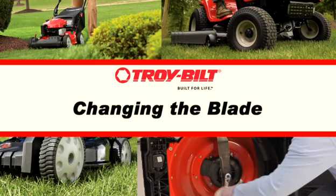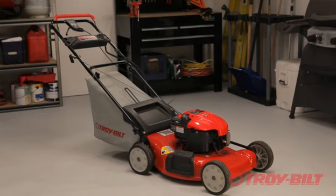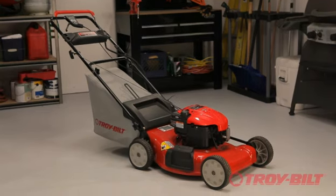This video will show you how to replace the blade on this Troybilt walk-behind mower. Depending on your model, the instructions in this video may vary slightly. Always be sure to check your operator's manual for detailed instructions.